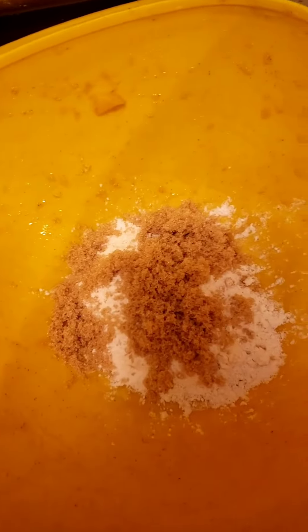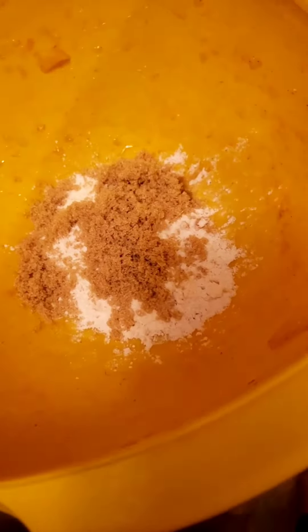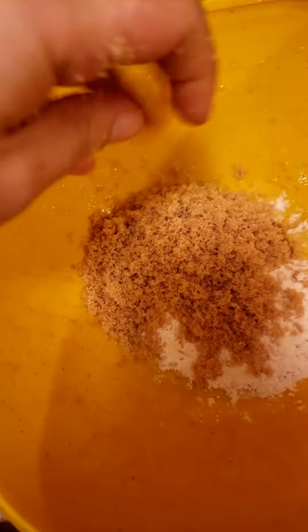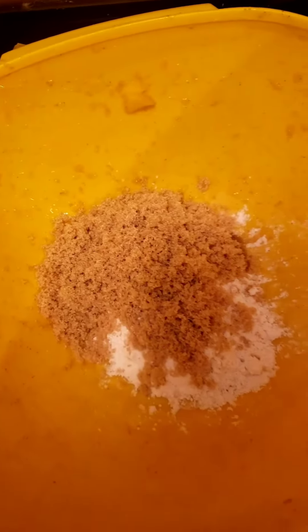We are going to make the topping. We're going to combine flour — you can use the same bowl — and I'm going to do some cinnamon. We're just making the crumble so it needs to fit over the whole top, and some melted butter.